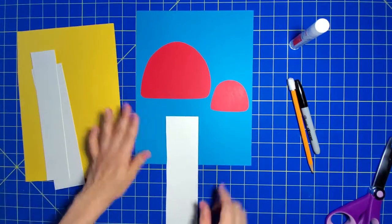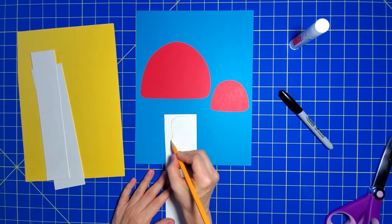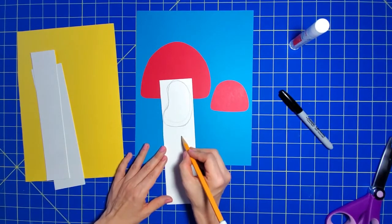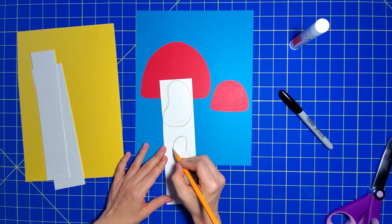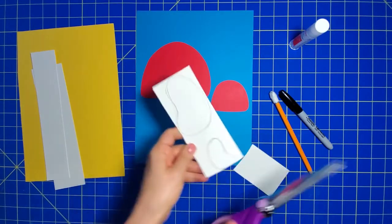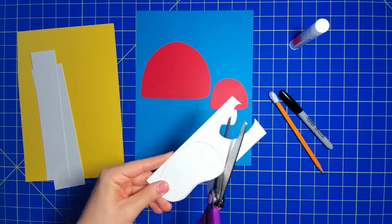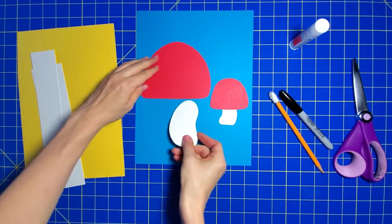Now using a white scrap, I'm going to draw stems — a big one for the dad and a small one for the kid. My stems ended up being kind of bean shaped. Once you're done drawing those, you can cut them out. Again, flip it so the pencil doesn't show.